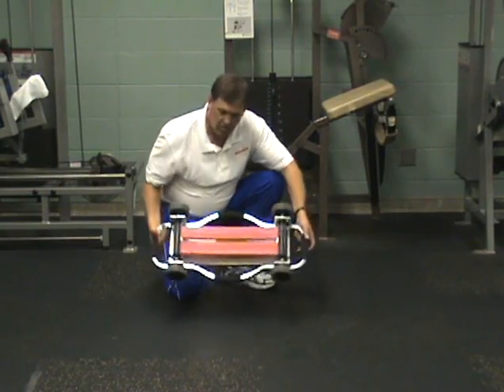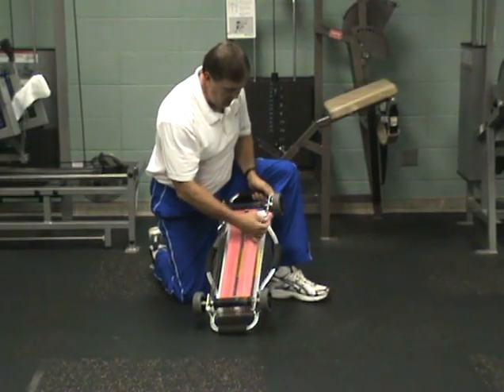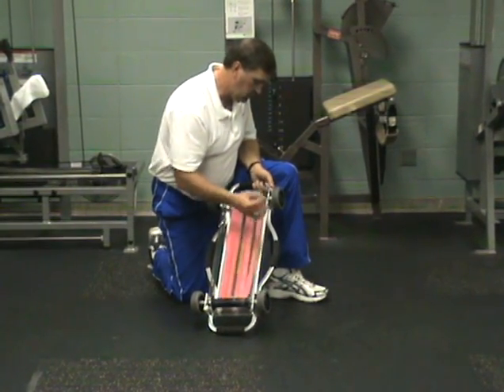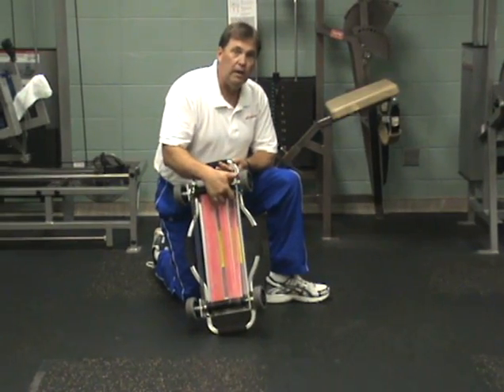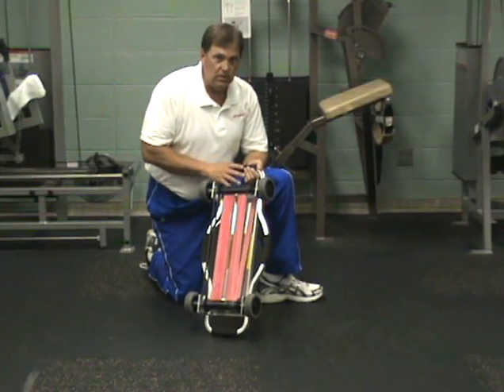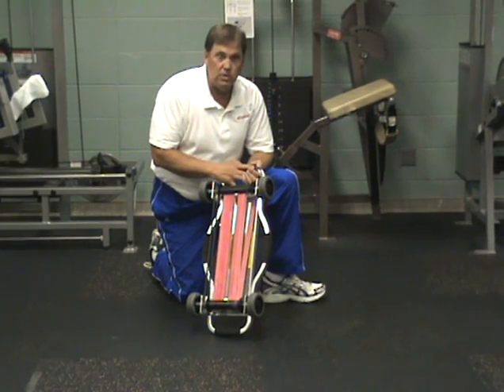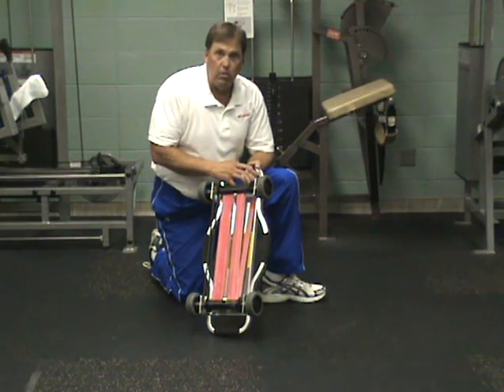If you were to take the bands off and put on the long travel rod, which is located directly under the base, then you would have less resistance but you would be able to perform exercises that require a longer range of motion, such as a lunge or an ab roll.